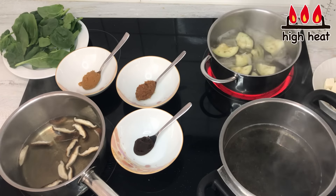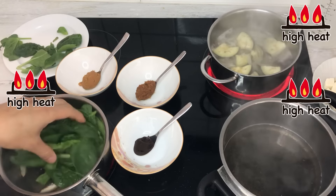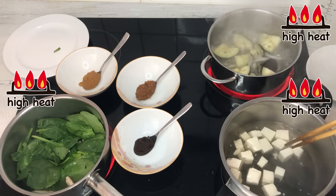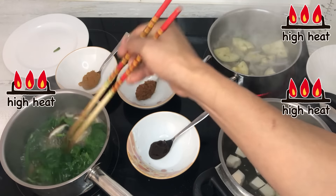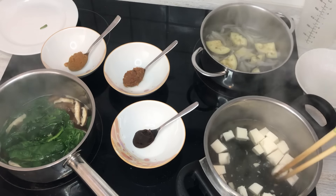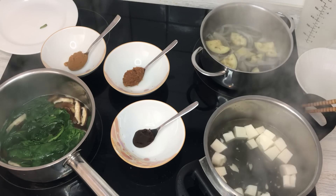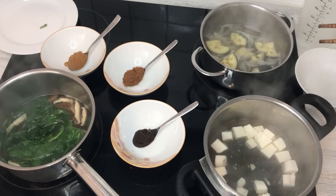The eggplant has been thoroughly cooked. I'm going to turn the heat back on for the rest of the miso soups, add in the spinach, and then add in the tofu, and let them all come to a boil. Now they've all come to a boil — I'm going to turn off the heat for all of them. When you make miso soup, please add the miso at the very, very end, for two reasons: first, due to nutrition — a lot of the nutrients get broken down when heated too high. Second, because of the aroma — the miso aroma is very fine, and if you boil the miso soup, it will lose that fine aroma.